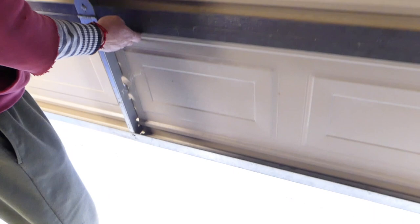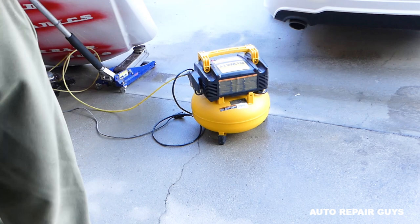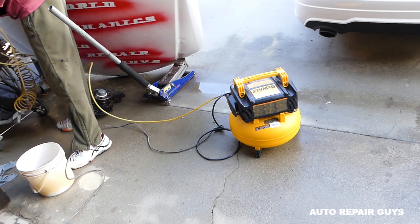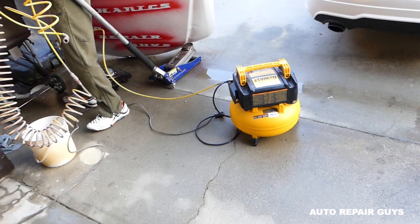We use a little DeWalt compressor — that pancake compressor right here, it's a six-gallon. For a bumper or fender it's amazing, fast pumping. For a hood it's a little bit big, so it struggles for air a little bit, but it still does the job. We'll get our hoses and start painting.